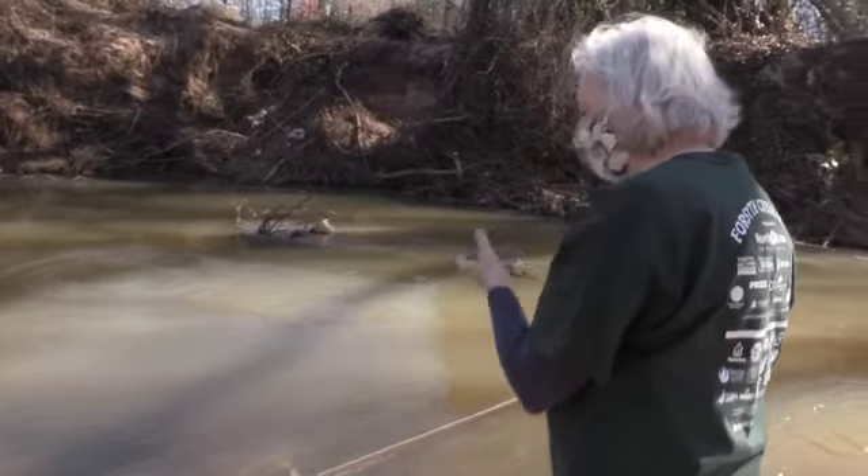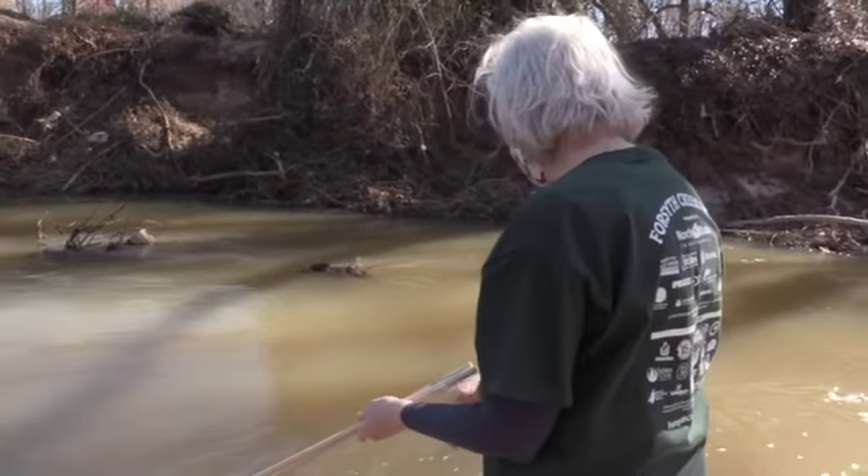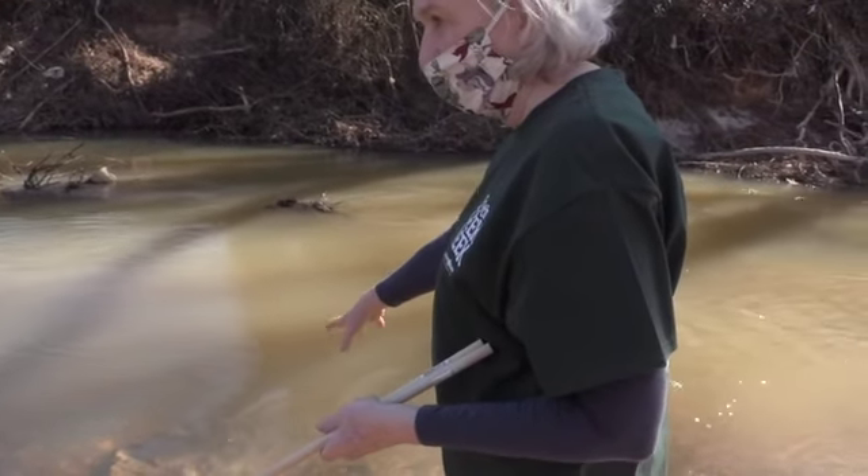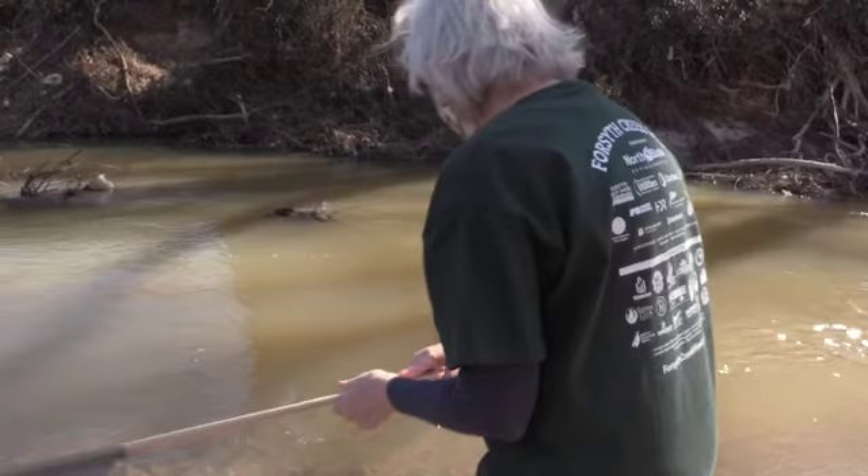This is going to have a mix of rock and mud. You also want areas where you see ripples in the water, because that's where there's lots of oxygen.